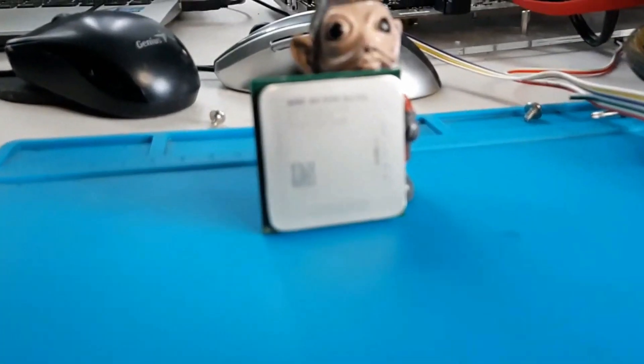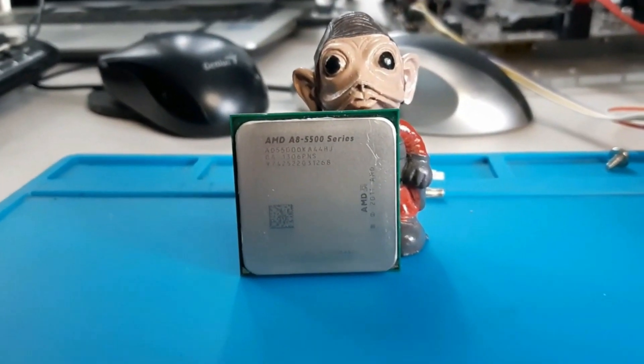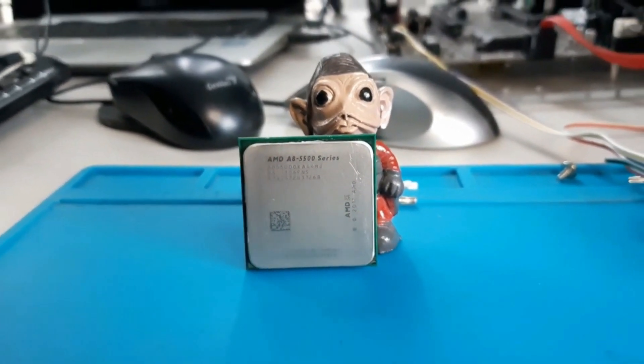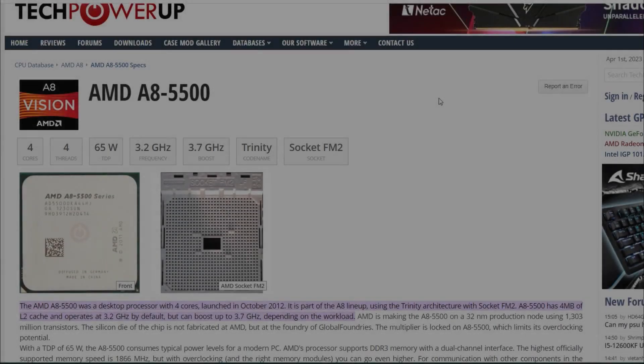Hello again and welcome to Retro PC Refurbs. Today we are testing the AMD A8-5500 using its onboard graphics.